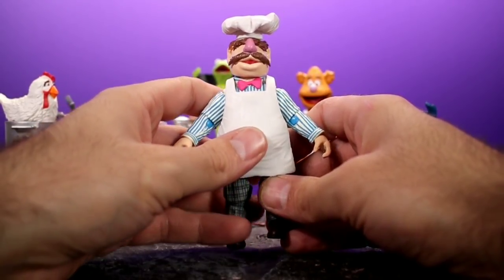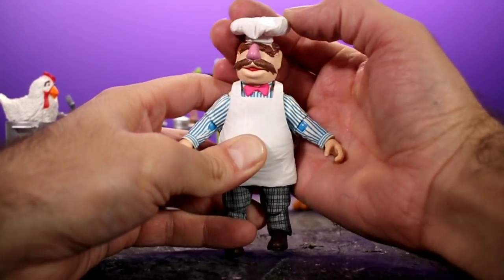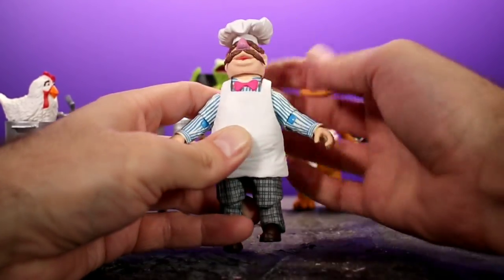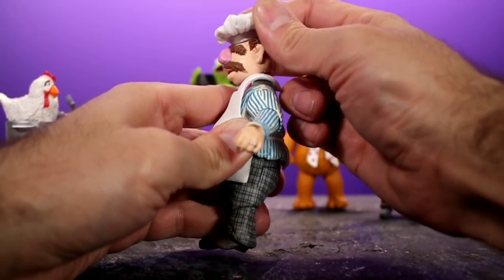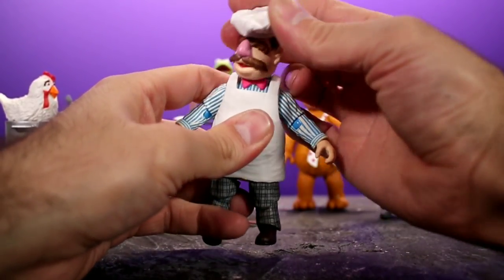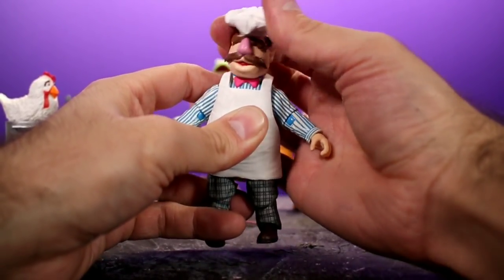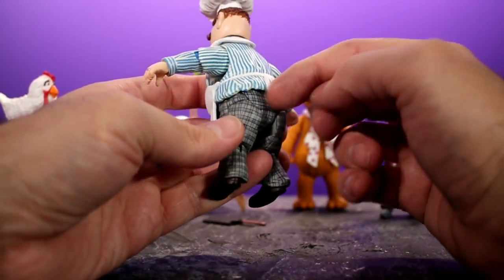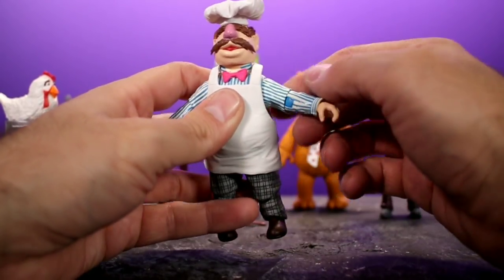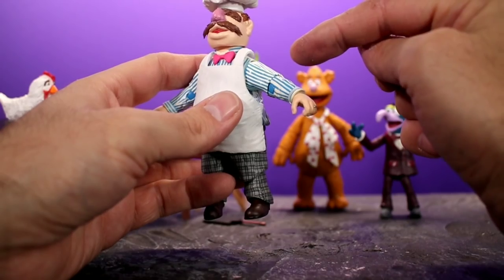In the articulation department he doesn't have too much going on, but he has enough. His head can move side to side with a little tilt and rotation. He can look up a little, but barely down — so not much up-and-down range. There is no torso articulation of any type — no waist swivel. His arms are not on a ball-jointed shoulder; it's a joint that allows his arms to swing out to the side and all the way around.